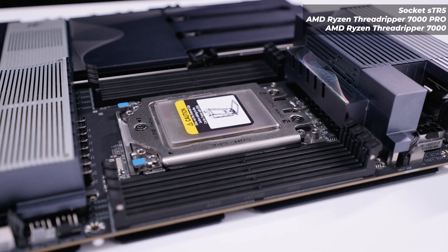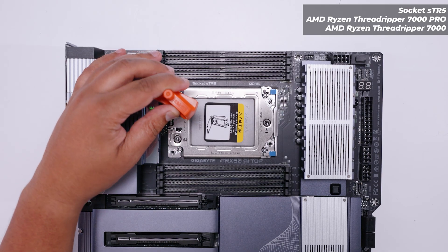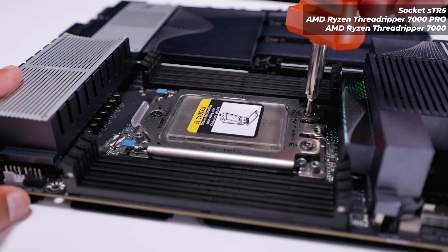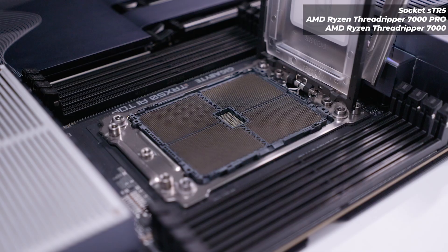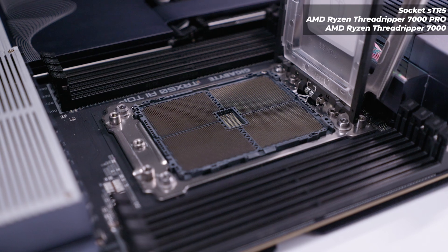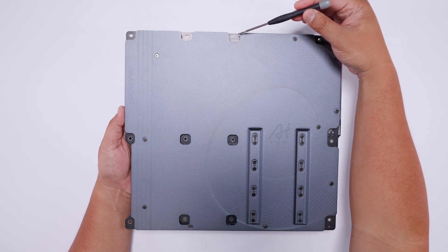The TRX50 AI Top uses an STR5 socket supporting both Ryzen Threadripper 7000 and Threadripper Pro 7000 CPUs, with varying degrees of compatibility we'll come to shortly. To open the socket it's labeled 3-2-1 indicating the correct opening sequence. Inside the STR5 socket you can see a huge number of contact pins, so you need to be very careful when installing a CPU.